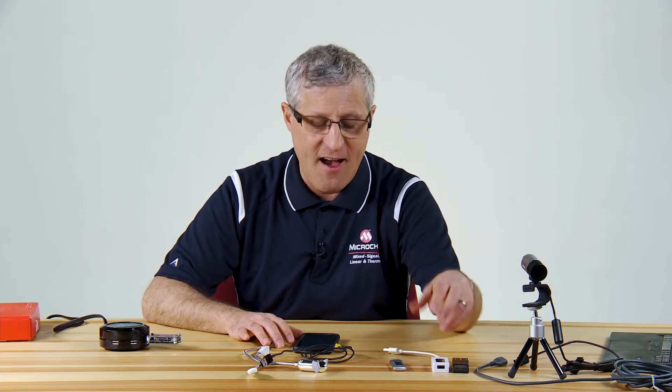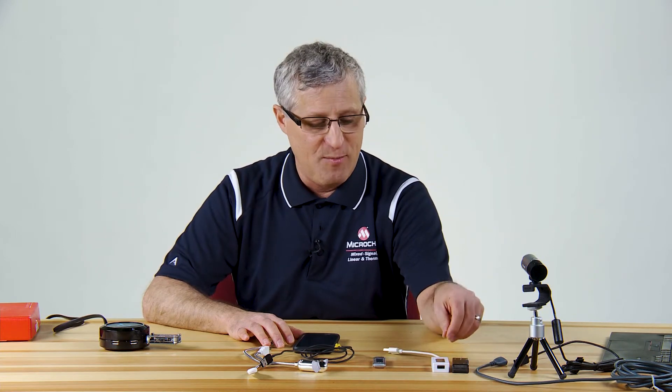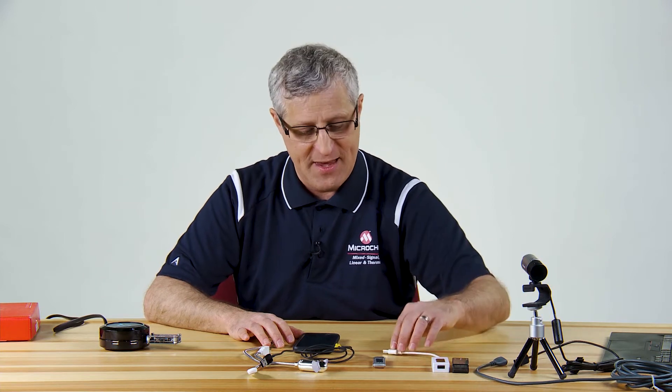These kinds of things have existed out there before, but this device is different because it's based on a higher precision op amp architecture. Some people might say, "Oh, I've seen these power meters before — they're kind of neat, but how is yours different?" So to show you how ours is different, I'm going to show you something that's kind of off the shelf and what it would do.